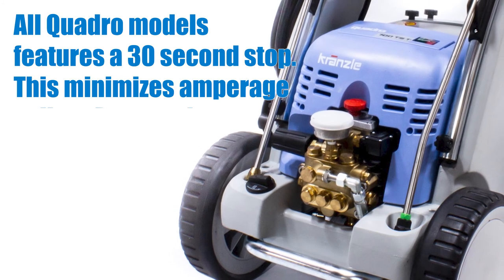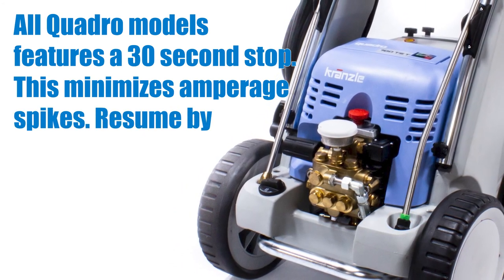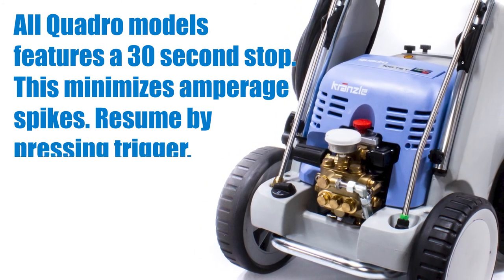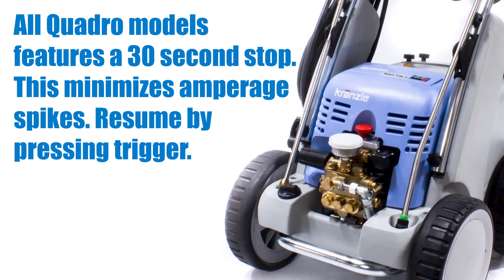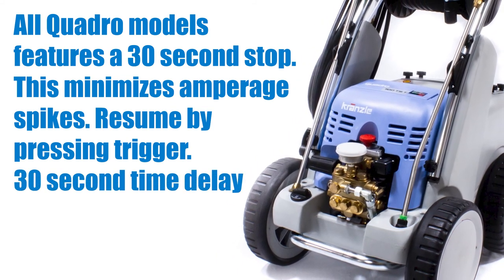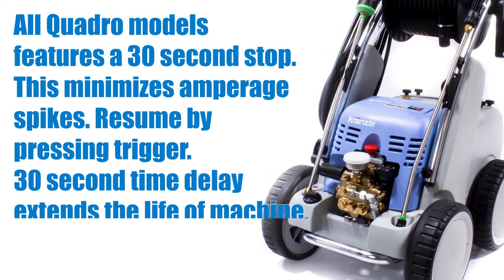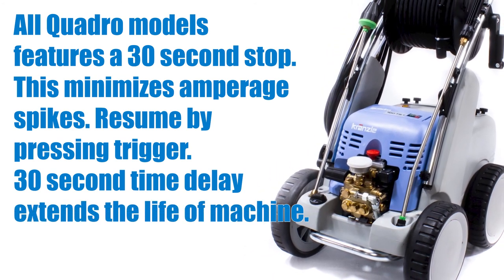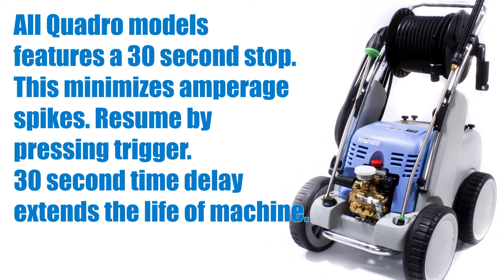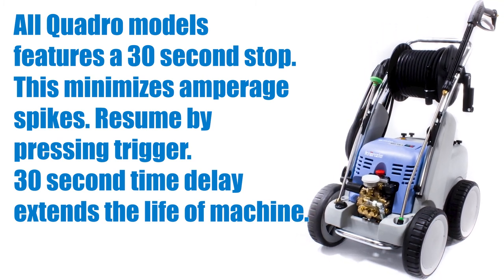The way it works is, as your unit rests in bypass, the machine begins to count down. If it reaches 30 seconds without any activity from the user, it will power down the motor. When you're ready to continue working again, all you need to do is pull the trigger. In a commercial setting, there are many times where you will pause to change accessories, switch soap off, move an obstacle, etc. By not shutting down completely, the 30-second time delay negates some of the amp spikes that occur from countless power-on, power-off cycles. In short, it extends the life of your machine.